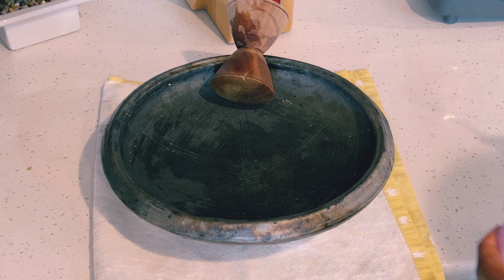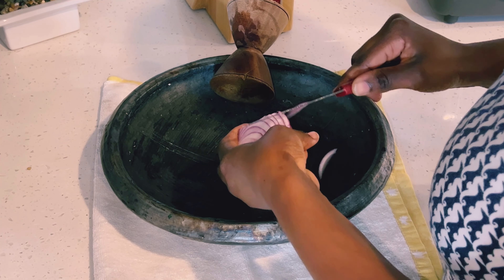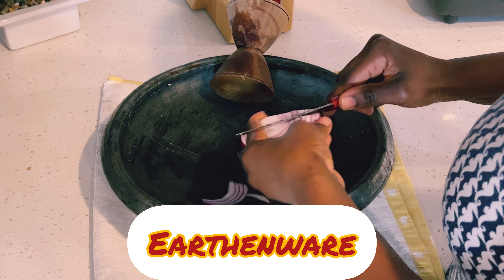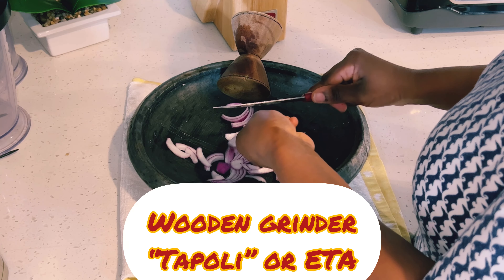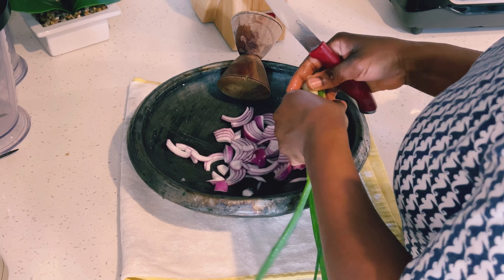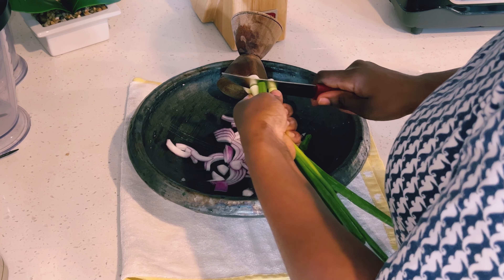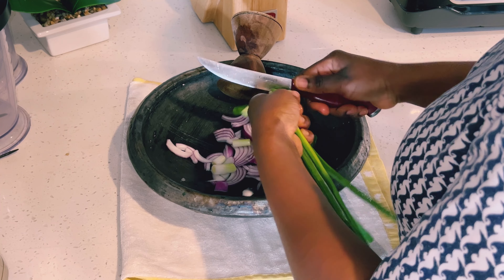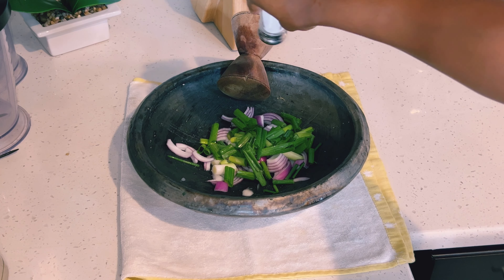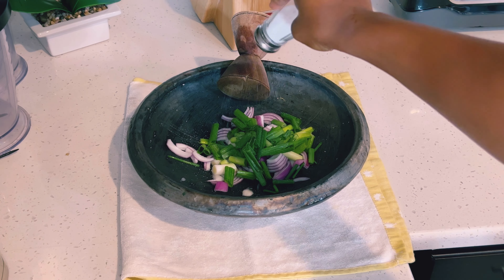I'll slice half of my red onion and I'll be using an earthenware and a wooden grinder, also called tapouli, to grind my vegetables. I have about four leaves of scallion that I'm cutting into the earthenware, and then I'll sprinkle about a teaspoon of salt and grind.